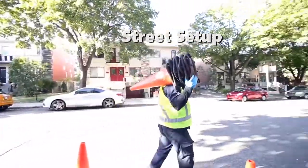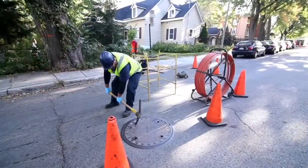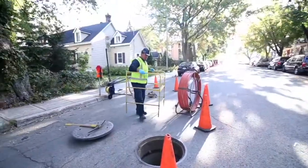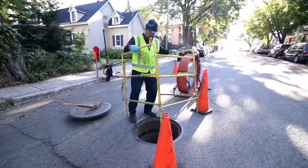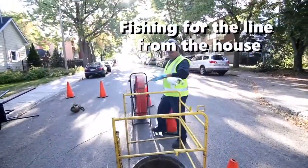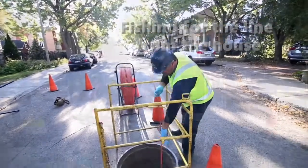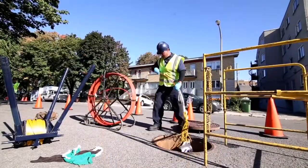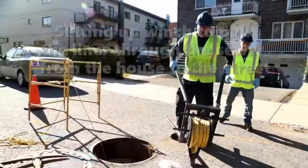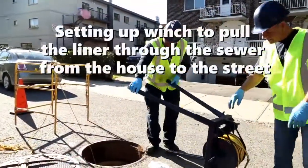Sewer pipes come in a variety of sizes and shapes, and range from manhole access to very little access at all. FormaDrain's no-dig CIPP is a turnkey system that supplies you with all of the required tools. From the road, that line is then fished so a sling can be attached to the new liner. A winch is also set up, so pulling the new FormaDrain spot liner is even easier.